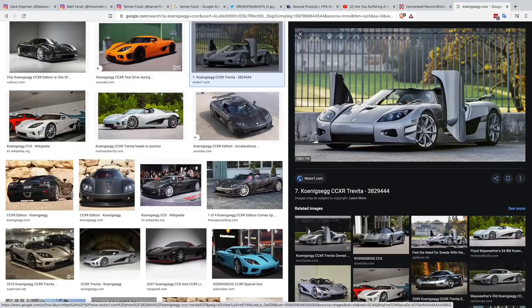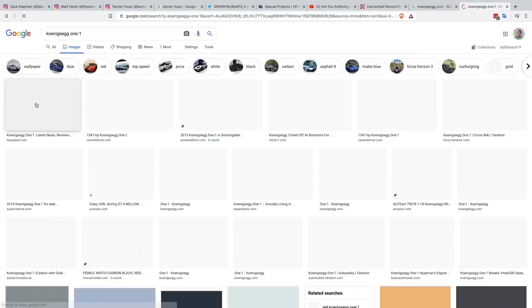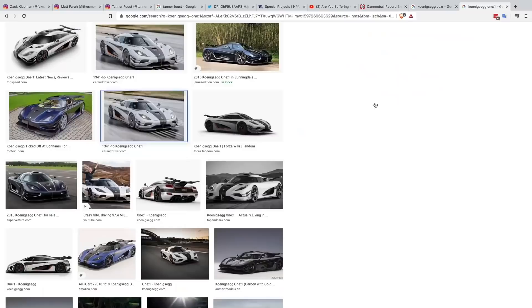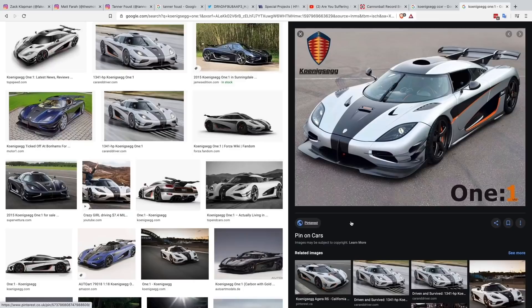The One:1 was a step up — very fast but still pretty nimble. Then I drove the Agera, which was in Need for Speed — built basically for top speed. I drove replicas in the movie but they had a real one on set. I've never really come away from cars built for one thing like top speed with a really good feeling. The ones I liked have the big wings for downforce and stability — they're more about turning, more about being a supercar.